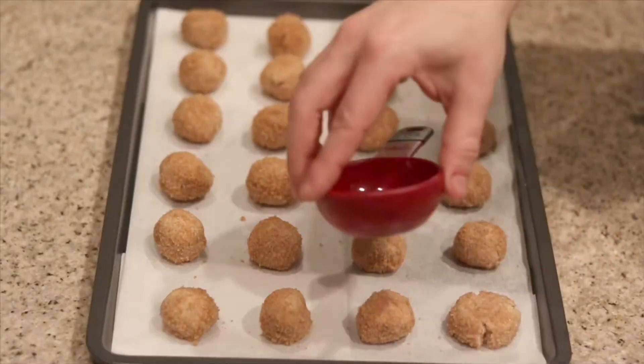Now let's go ahead and flatten these out a little bit so they bake evenly. You can do this with either the bottom of a glass or, like me today, just the bottom of a measuring cup.